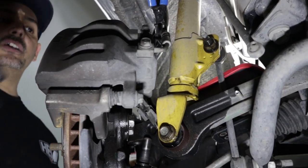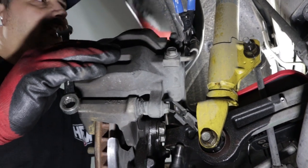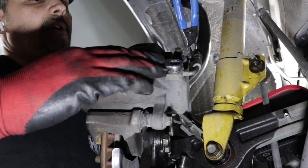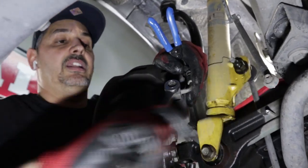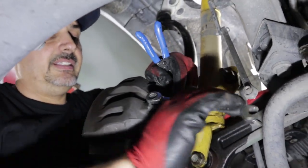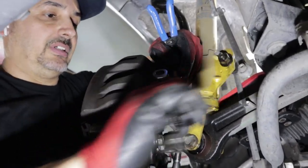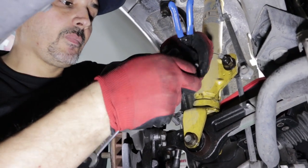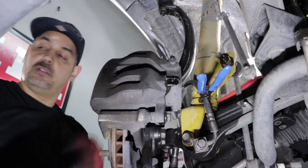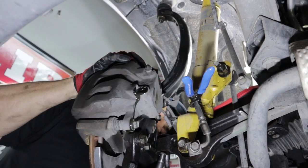If you're working by yourself, I recommend taking the brakes off, taking the rotors off — it makes this arm a lot lighter for you. Take the brake line off; it'll leak a little bit but we have a clamp on here to prevent a lot of fluid from coming out. So that pretty much has the front tire A-arm completely loose.